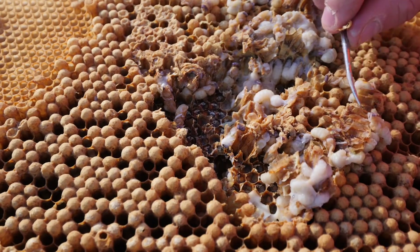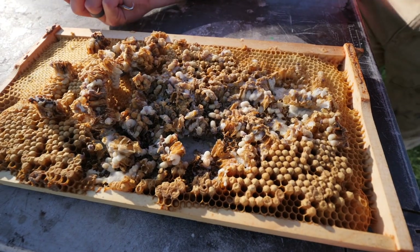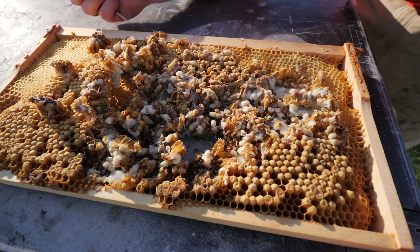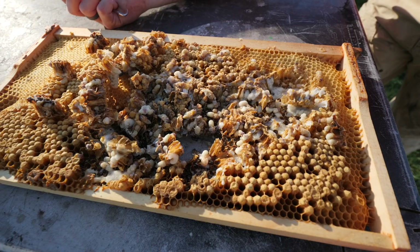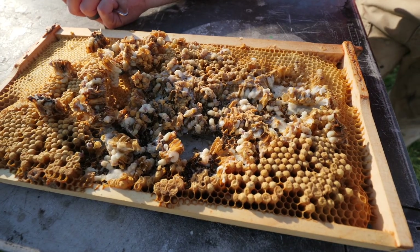If there were mites on these, they really stand out and there'd be lots of them if there was an infestation. I have not seen any. No mites. Looks like we solved our drone-laying problem by just taking them all out of the hive. There shouldn't be an excessive amount of Russian drones now flying around the bee yard. That's it — see you on the next one.